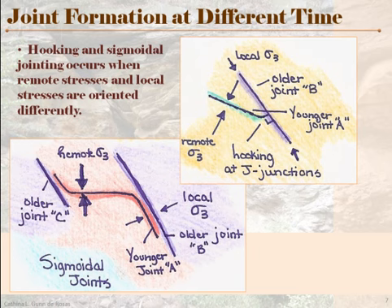It will hook around and terminate in that older joint — we call that hooking. But if the local stress field right around your joint is actually perpendicular to the face of your fracture, then as this fracture propagates and comes down, it wants to match the local stress field instead of the remote stress field. So it hooks around the other way, and we don't call that hooking anymore. It begins to have a sigmoidal look because you usually have a joint set, and it creates this little S-shape to conform to the local stress created by those old joints.